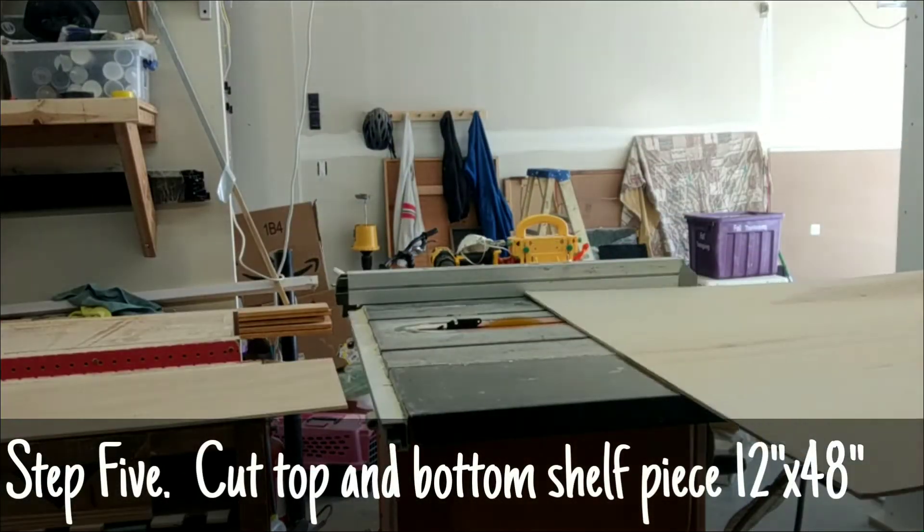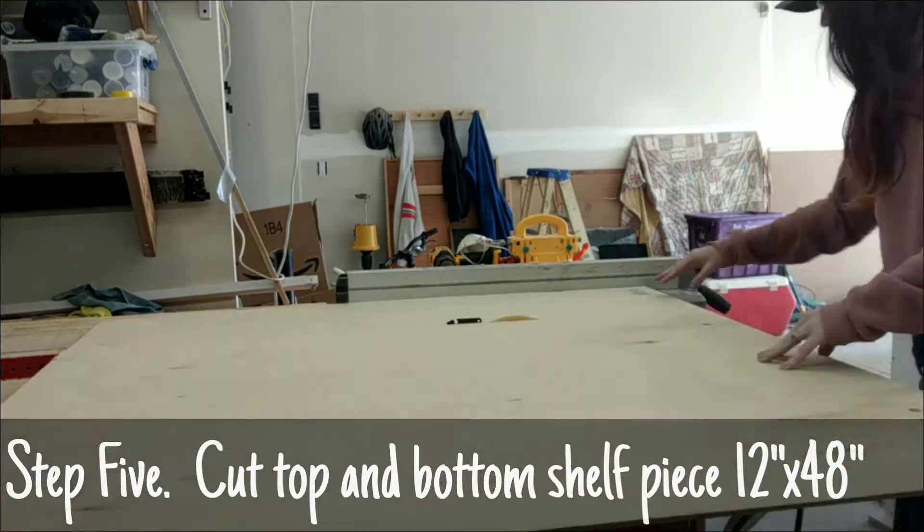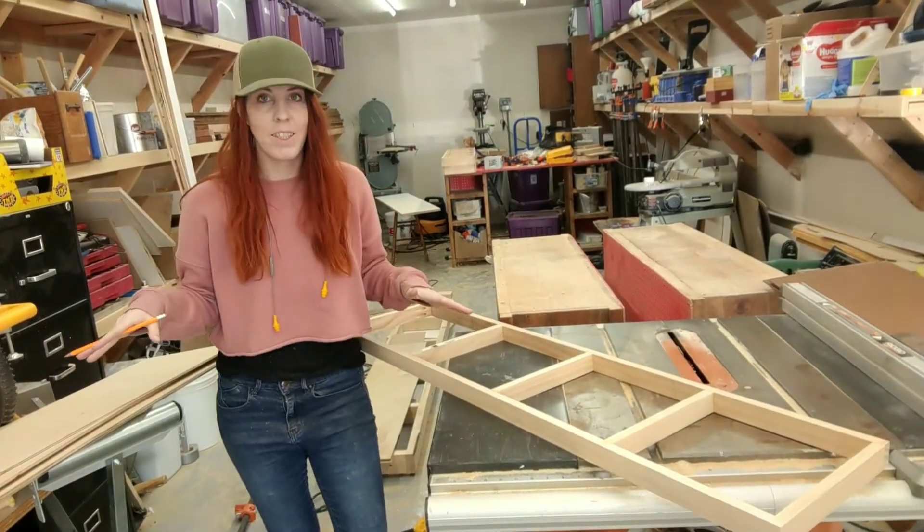All right, all of our frames are cut and put together. Now we have to worry about putting the top and bottoms on. So what I did was I went to Home Depot and I got these two sheets — I didn't want to deal with putting a big 4x8 sheet in the car and packing it in here, so I decided to buy their 4x4 sheets which they have pre-cut in the back — and I am going to cut them down to size. I need a piece for the top of the shelf and a piece for the bottom of the shelf, and they are each going to be 12 inches by 48 inches long.